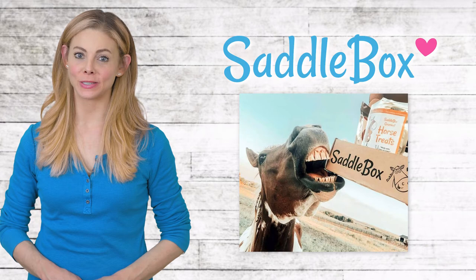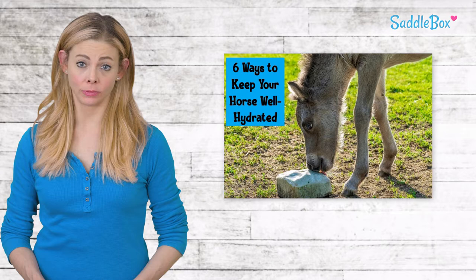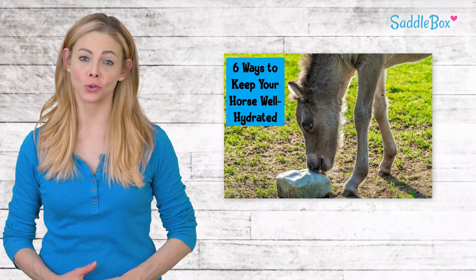Hi everyone, this is Liesl with Saddlebox, the best way to spoil your horse. Fluid deficiency can interfere with a horse's ability to cool down, leading to a variety of health issues. Fortunately, there are steps you can take to ensure your horse stays as hydrated as possible.